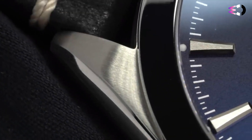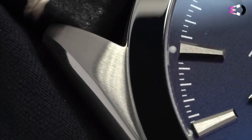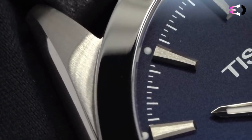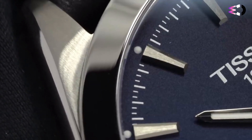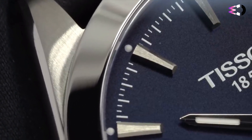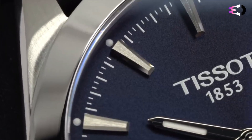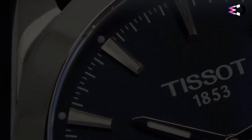There's a push-and-pull crown on the right side of the case at 3 o'clock, signed with Tissot. Powering the watch is the Tissot Powermatic 80, branded as the 80.811, which in turn is based on the ETA 2824. But this isn't just a rebadged 2824 — it features a boosted 80-hour power reserve and a silicon hairspring.